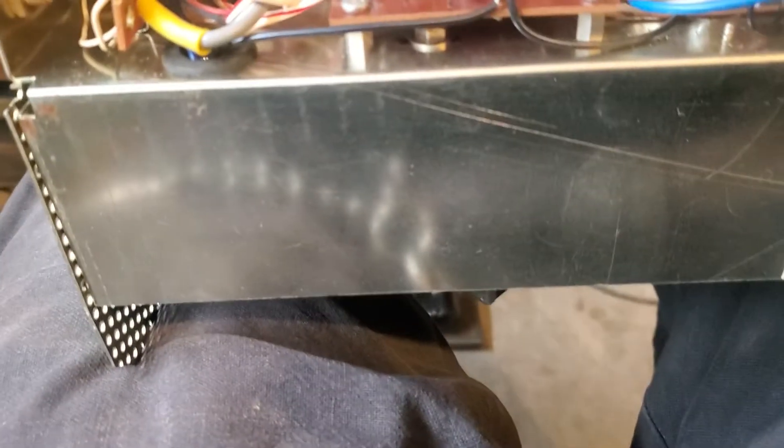Listen to these guys on here. Well, I'm taking this apart because this has got voltage on the chassis.